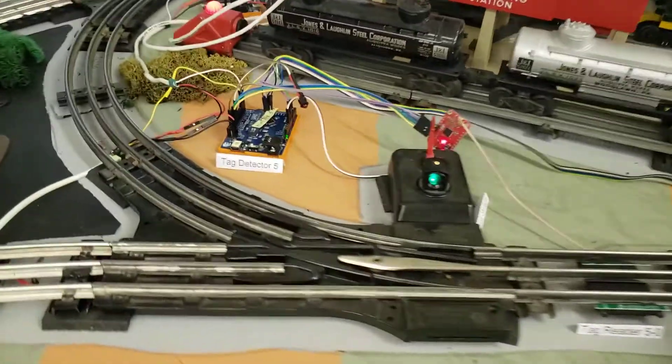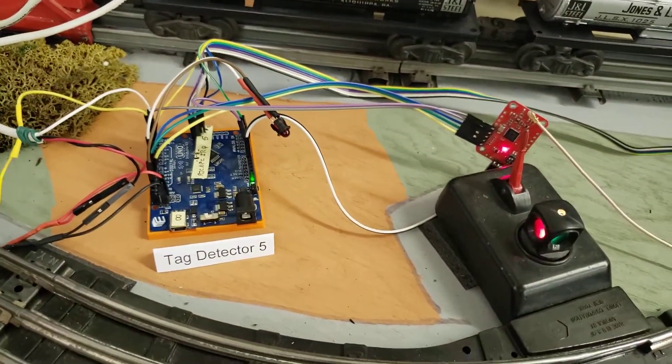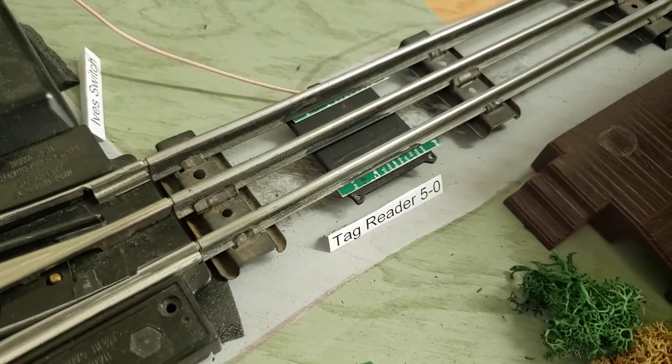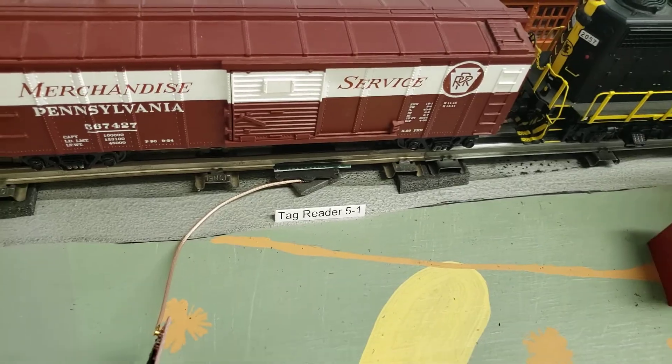This is Arduino number five. It has two tags: tag 5-0 right there, and tag 5-1 over here.